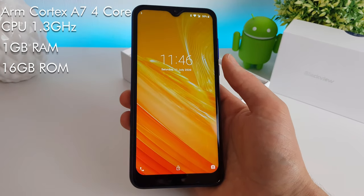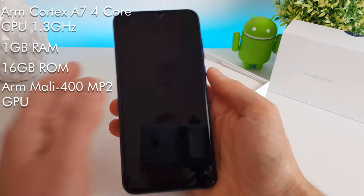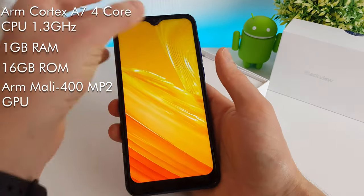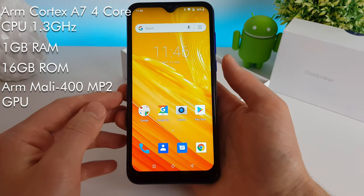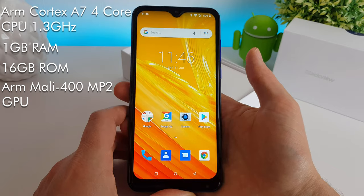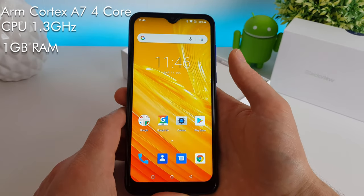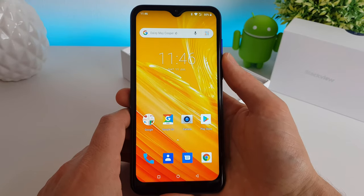The GPU is an ARM Mali 400 MP2 with two cores. So it's not exactly the most recent hardware inside. But again, this phone was released last year and it is a £50 phone, so you can't really expect too much for £50.